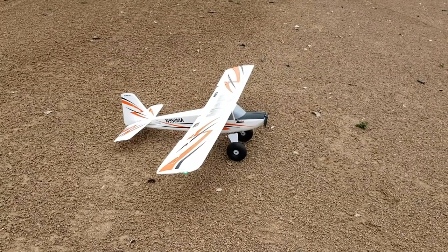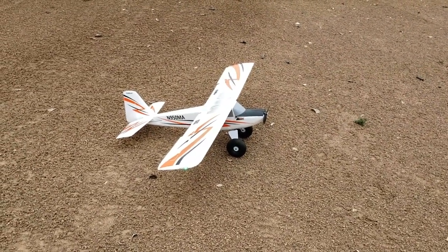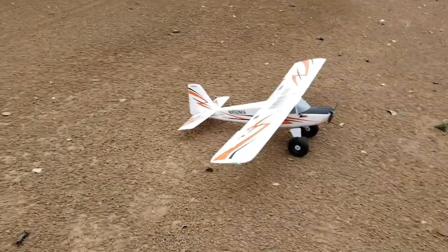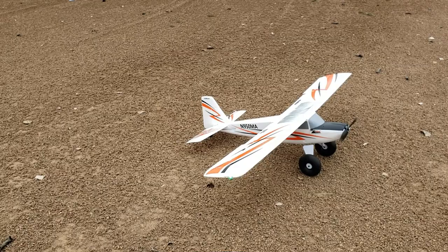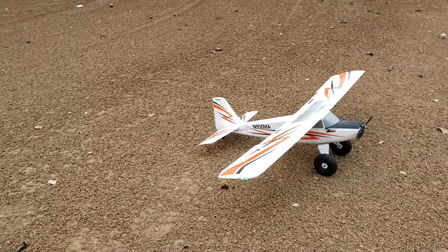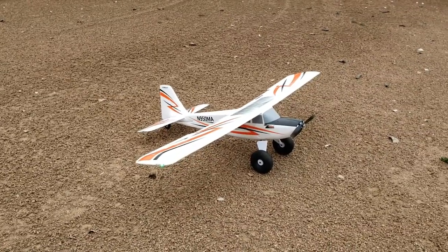Hey all, I'm here with my E-Flight UMX Timber. A while back I put up a video of my E-Flight Delta Ray 1, which is billed as a really good beginner's plane, but my personal opinion is that this is actually a much better beginner's plane, and I'm about to show you why.